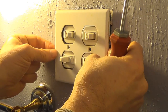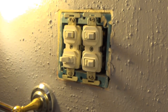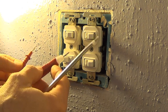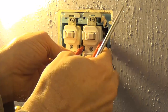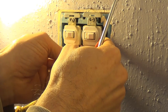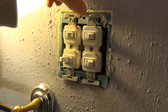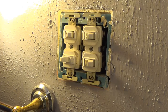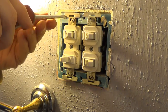Carefully take the face plate off. The first thing I'm going to do is test with a voltage tester to make sure everything is turned off. This little light should light up if there are any hot wires. All the power is off — good. You can also already tell that some of these aren't in there all that tight.